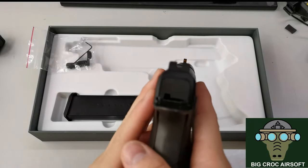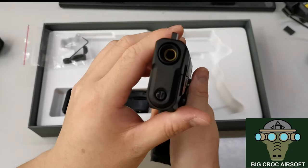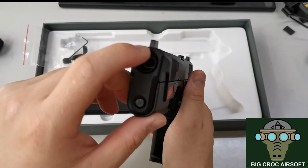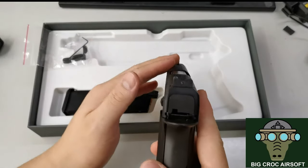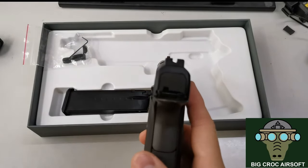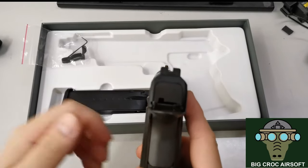The second thing I don't like is the sight. Although the front sight is fiber optic, the fiber optic is blocked in front, so no light gets through. It's very dark, and even if you shine a light on it, you still can't see it well. So it's pretty hard to acquire the sight.